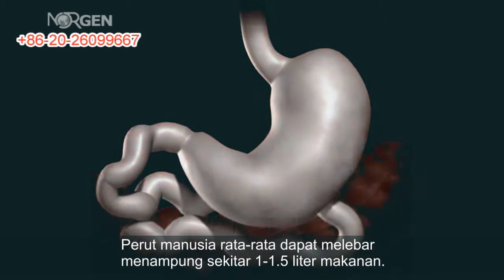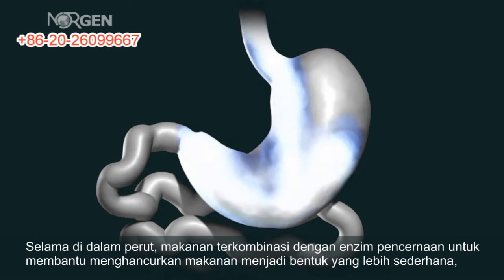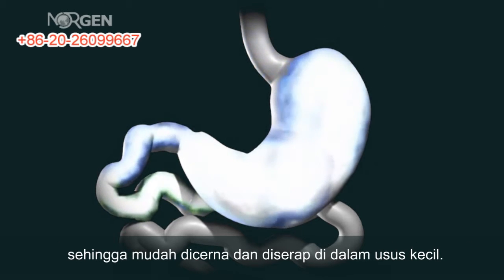While in the stomach, food is combined with digestive enzymes to help break down the food into a more simple form, so that it can be more easily digested and absorbed once in the small bowel.